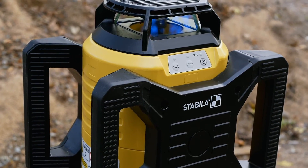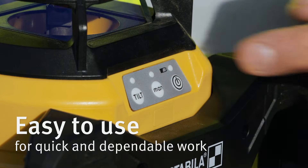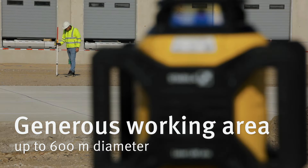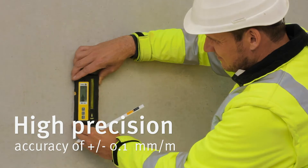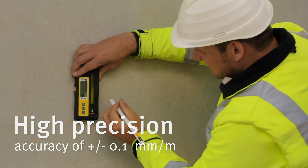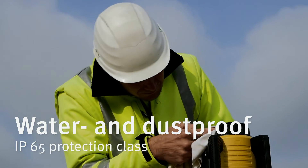Discover the new Stabila LAR160 rotation laser. An easy to use rotation laser with a generous working area of up to 600 meters, that will complete your measurement tasks with high precision, and is suitable for all outdoor applications thanks to its waterproof and dustproof housing.